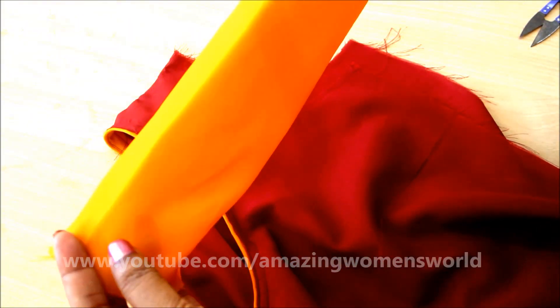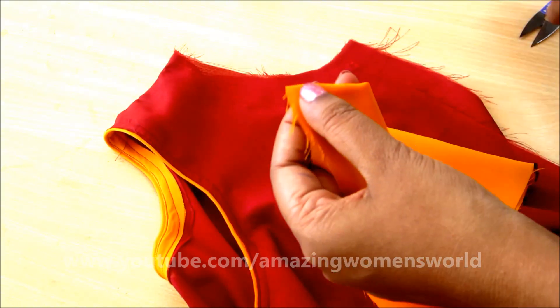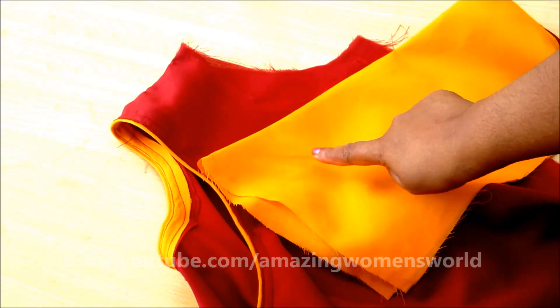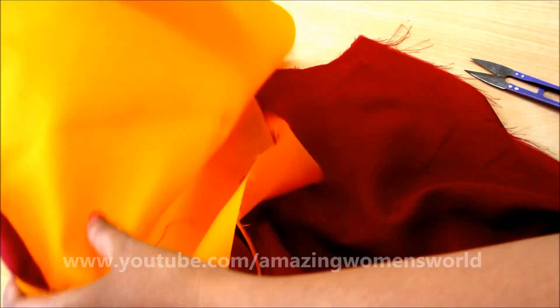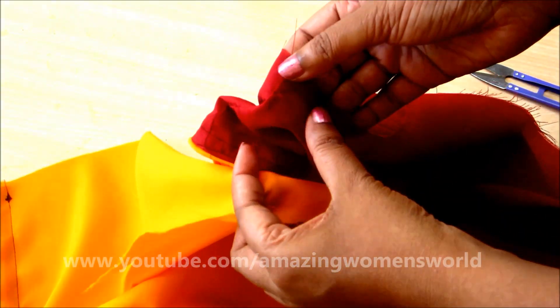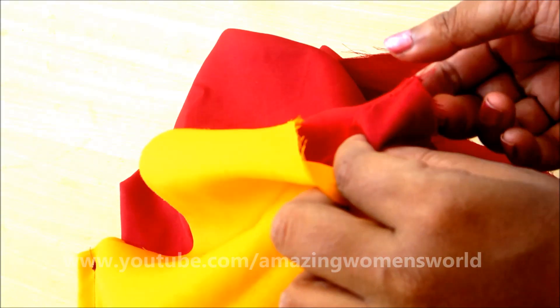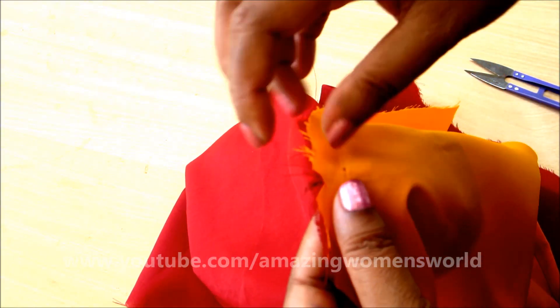Assuming the measurements on the fabric have been marked and trimmed according to the same measurements — you can see I've aligned the bodice front and back. This is a three-fourth length normal sleeve. Let's give a center notch on the sleeve, align the sleeve with the bodice placing right side on right side. The notch should be overlapped with the shoulder joining.